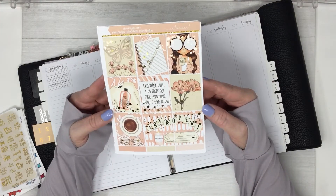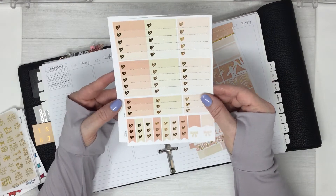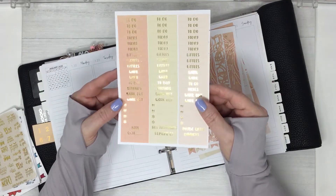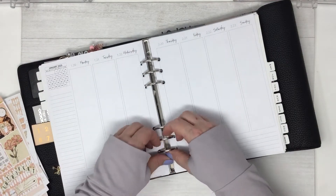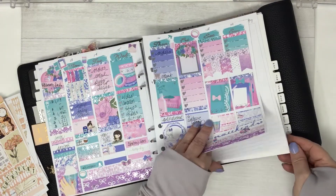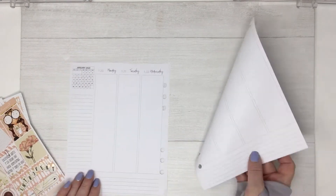We're going to use a kit from our shop called Introvert, and I'll be planning in my Aurora Stell Cloud. The first sheet has the full boxes and half boxes, heart checklists, date covers and washi, headers, flags, and deco. I'm going to take these sheets out and get started.